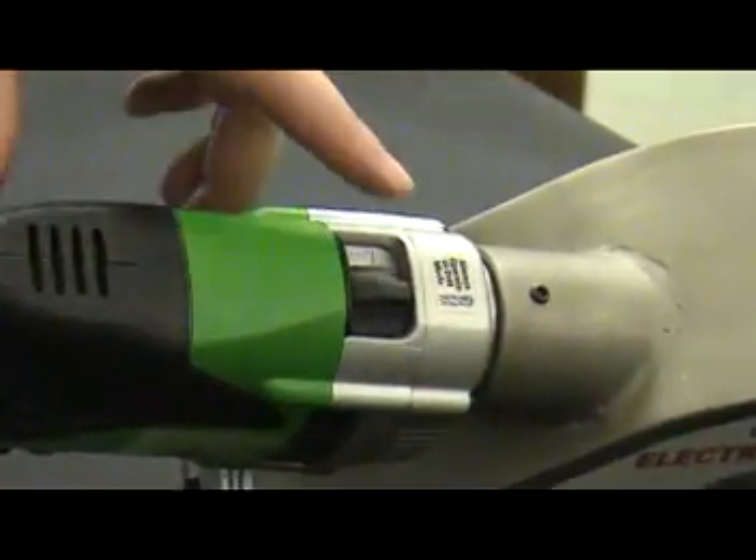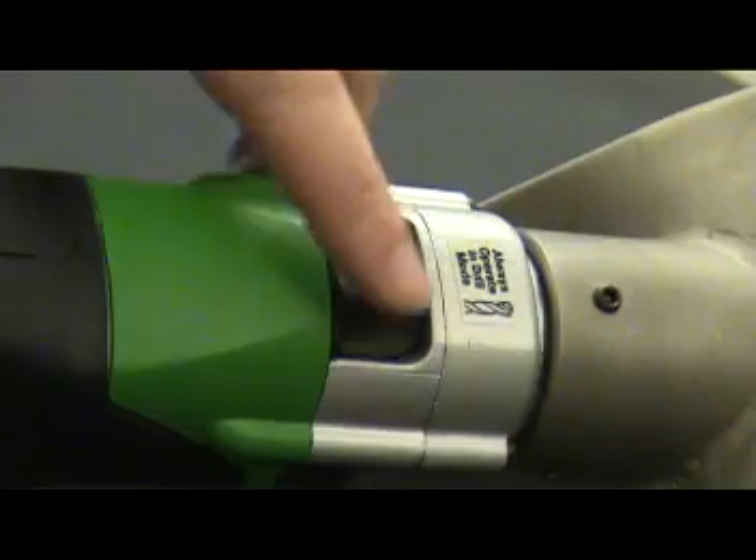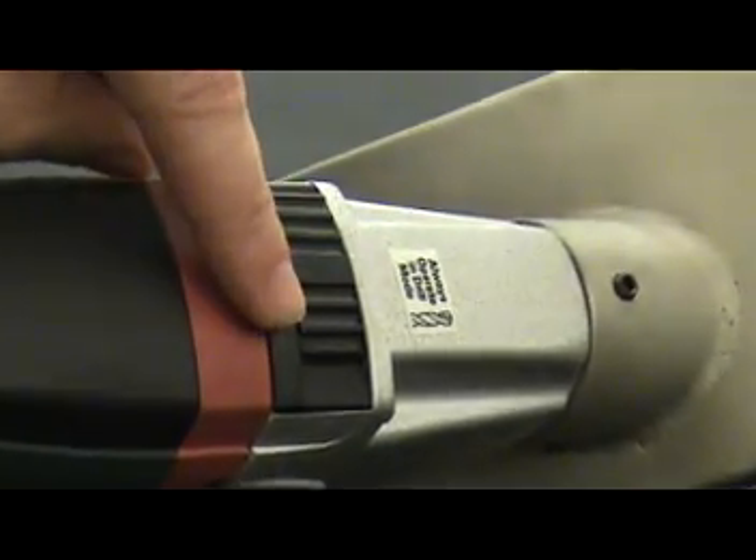Be certain to operate both the EBC1 and the EBC2 in the drill mode only. Slide the action mode selector switch to indicate drill mode. Note the location of the switch on both models.